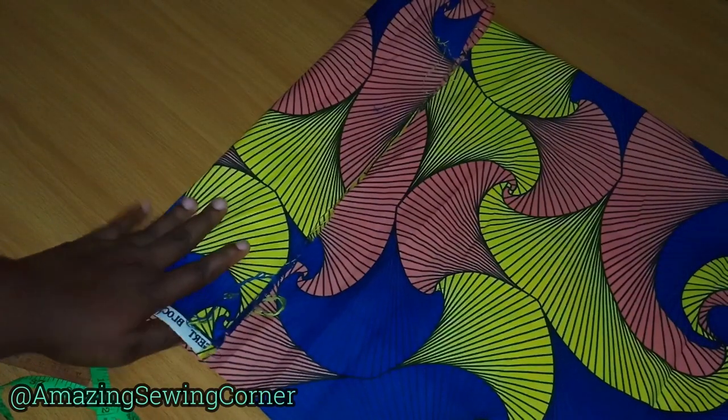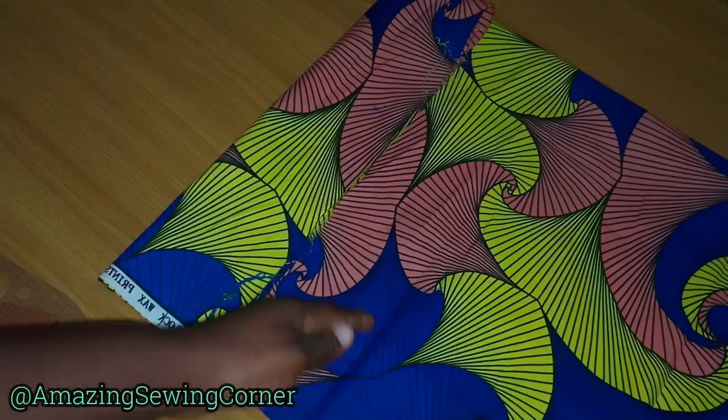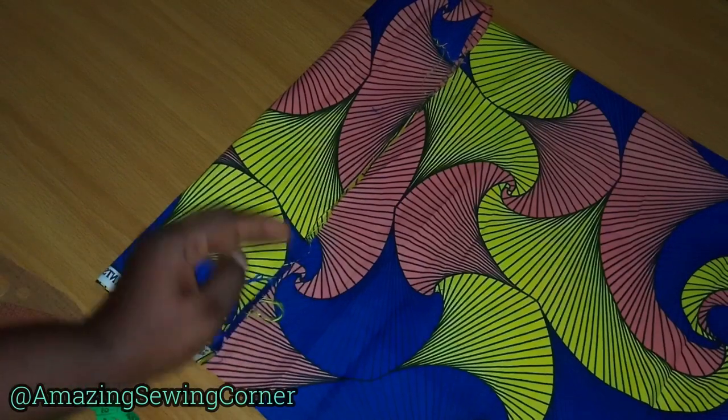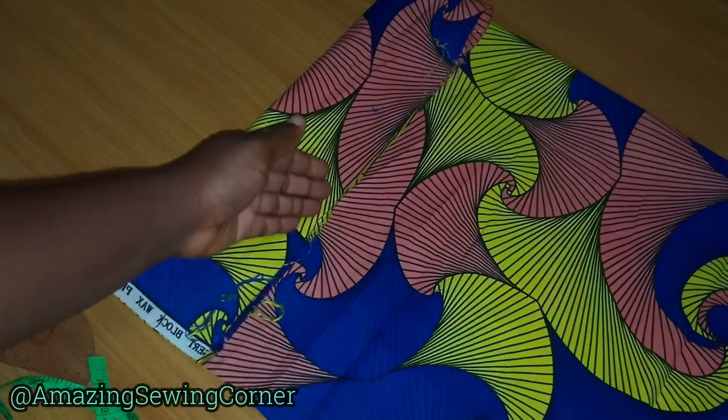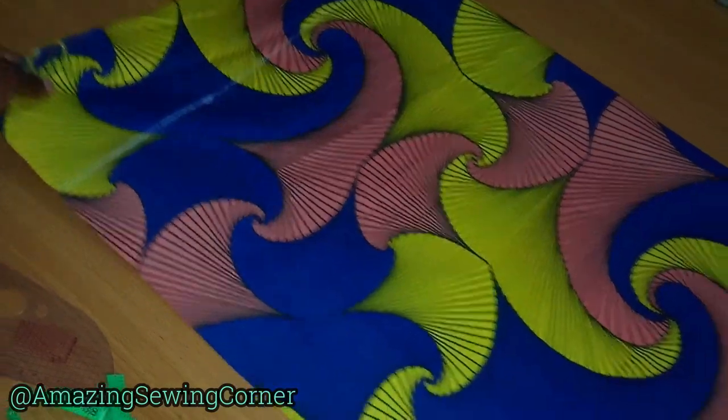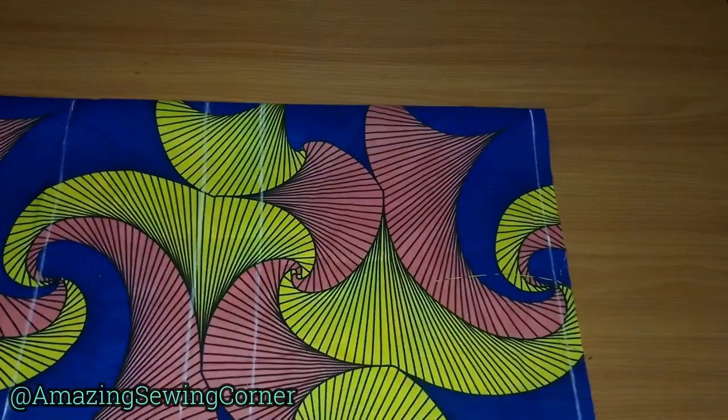This is the turning-in allowance I'm giving it. I'm going to fold it in like this and attach my lining to this point, adding half an inch to the lining length so I can join this space. Let's just get started.